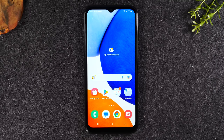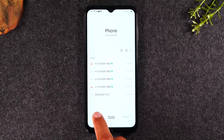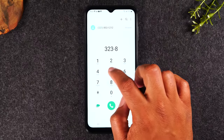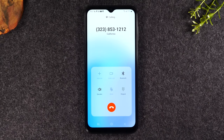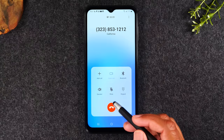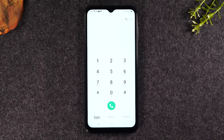Next, let's go over how to initiate a call. We're going to tap on the green call button in the bottom left corner, then tap on the keypad button, and enter a phone number starting with the area code — 323-853-1212 — and tap the green button to start the call. Let's put it on speaker here. It'll connect and you can talk. When you're all done, you'll tap the red button to end the call. Just that easy, you can initiate a call.